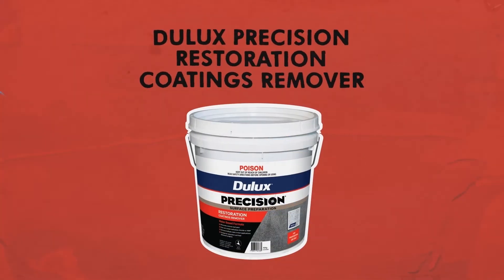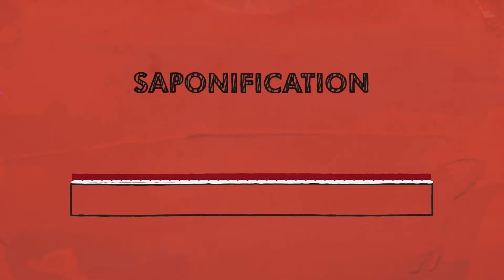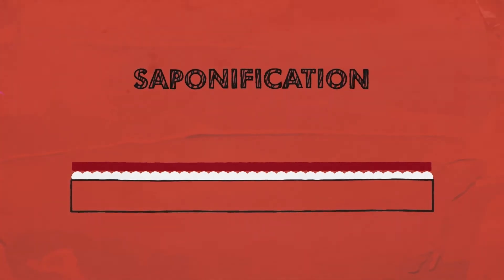Dulux Precision Restoration Coatings Remover is a professional grade product, ideal for restoration projects. It removes oil-based and lead-containing paints, alkyds and varnishes. It reacts with acid groups in these coatings then turns them into a soap-like consistency so they're easy to remove. This is called saponification.